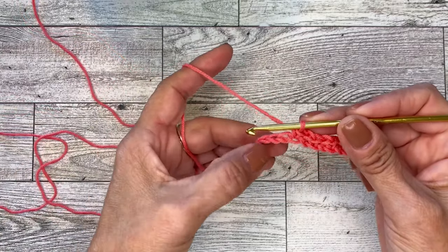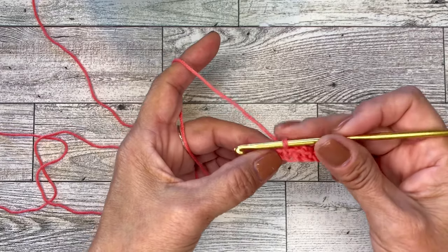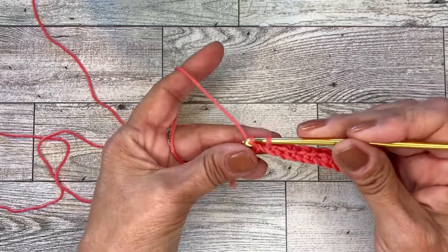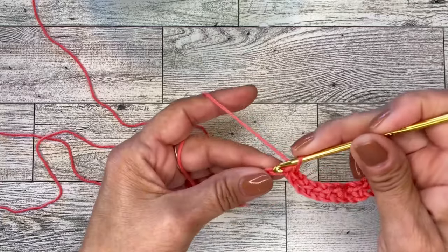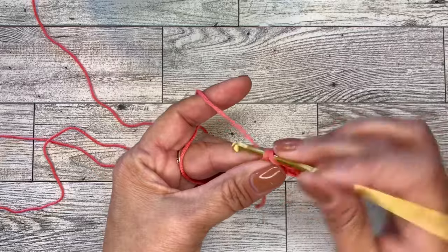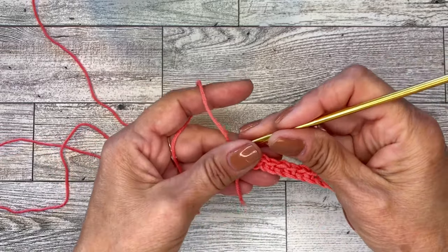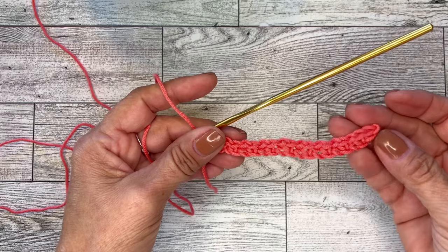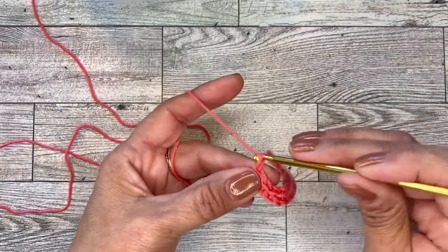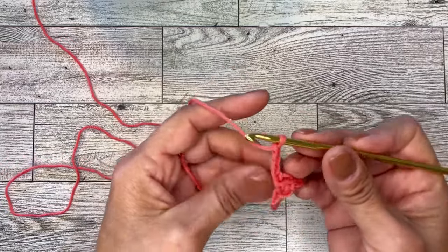Chain one, and do that all the way across. Till the end of the row you'll have three chains left. You will skip a chain and do two single crochets in the last two stitches. We began with two single crochets at the beginning. Now you will chain four and turn your work.